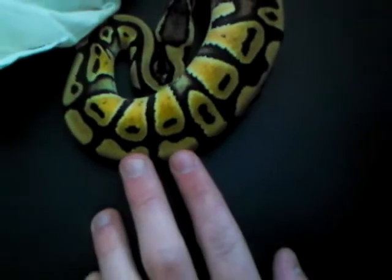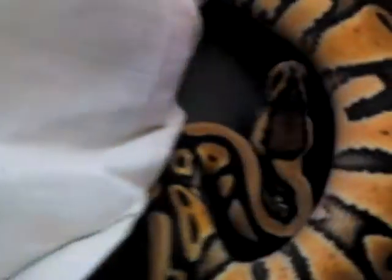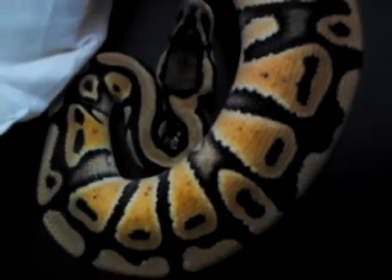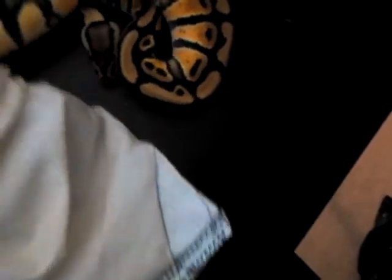I apologize guys, I wanted to have a better camera by now. Dude, look at that head. She's got such a cool head. She's got, like, spots — she does not have a normal head. See, there's two spots behind? That's not normal for pastels, but she actually — I'm going to be honest — she looks better now than she did in the pictures that I saw of her online.